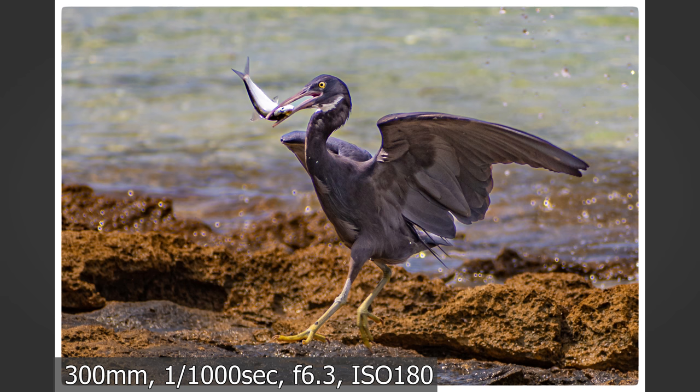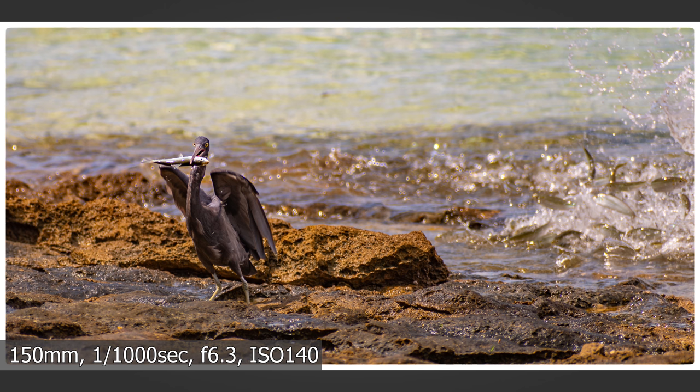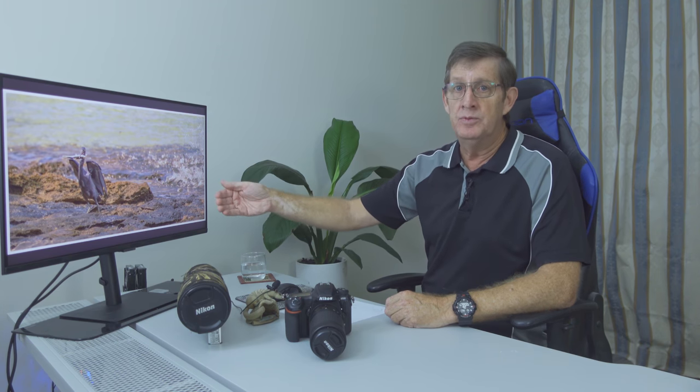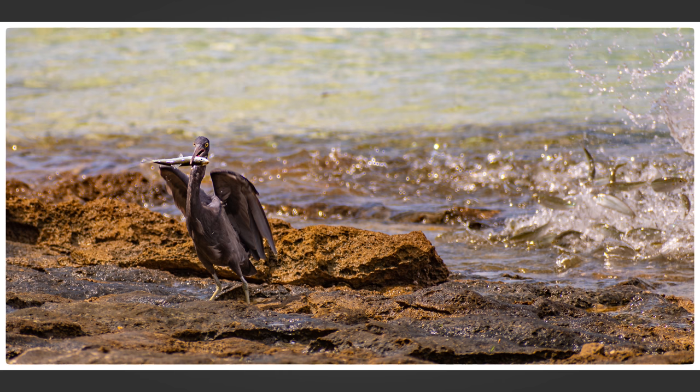While I was watching the two birds, the one in the tree suddenly flew down and caught a fish. I missed the initial impact but got a great shot — wings spread, fish in bill. I also zoomed out to show the surroundings: you can see in the background all the smaller fish jumping out of the water, being driven to the shallows by larger fish hunting them, creating a perfect opportunity for the reef herons to snap up an easy meal.